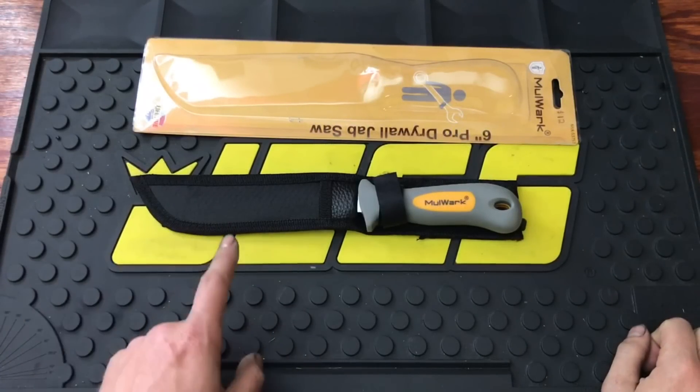Hey, what's up YouTubers and welcome back to Tony the Technician channel. Today I'm going to be doing a little unboxing slash review of four products sent to me by Mulework — I'll have them linked in the description. I'll give you my thoughts as well as price, warranty, and all that good information. These are going to be your affordable DIY tools, so stay tuned and I really hope you guys enjoy.